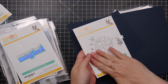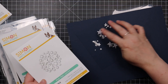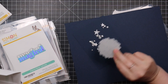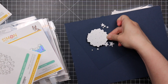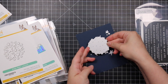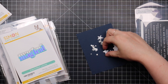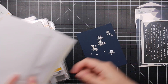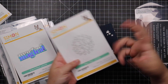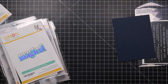We also have the Magic Stars wafer die — it's one wafer die and I die cut it from silver glitter cardstock. You can use the stars individually as cute little pieces, or die cut it as a window and back it with glitter cardstock. I think I'll just use all the little pieces because I love that they're kind of funky shaped — a little more organic.